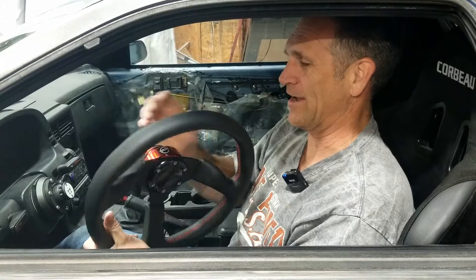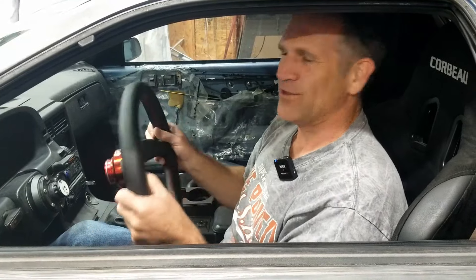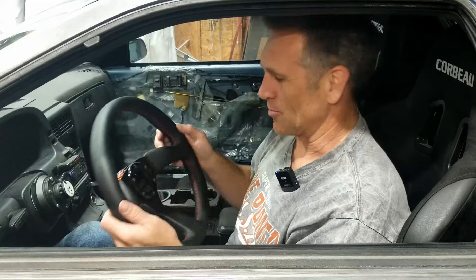This steering wheel is great, but I think it suits maybe my preferences more than it does his. So I found something that I think is a little different that might be more appropriate for him. This one goes away — out with the old, and in with the Momo. The cool thing is I got another hub for it, so you can quickly swap them out if you decide you like the other one a little better.